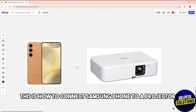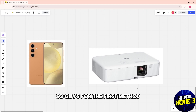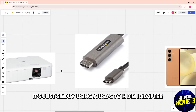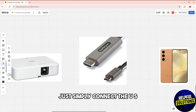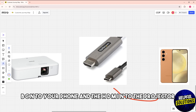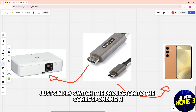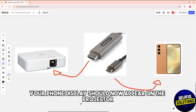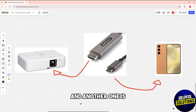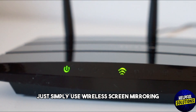This is how to connect a Samsung phone to a projector. For the first method, use a USB-C to HDMI adapter — connect the USB-C end to your phone and the HDMI end to the projector. Then switch the projector to the corresponding HDMI input, and your phone display should appear on the projector.